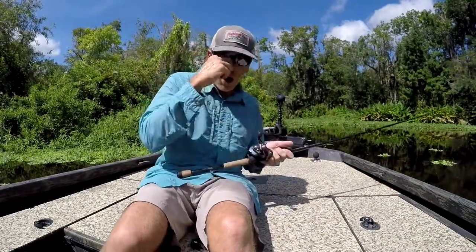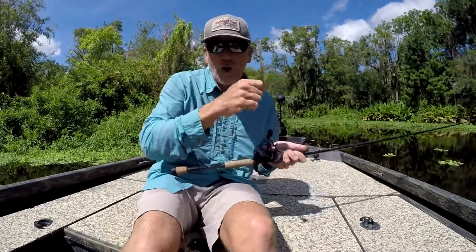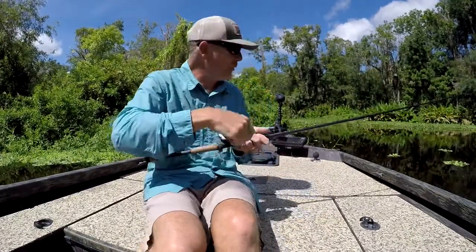Get on targets. Get on spots. Think about pinning the frog. Deliver the frog. Put it in little spots like that and you're going to have the time of your life.